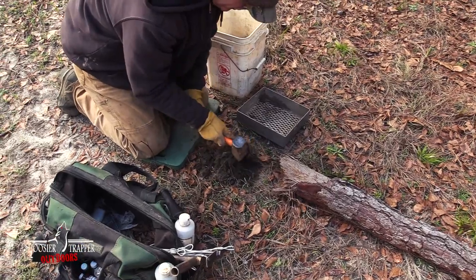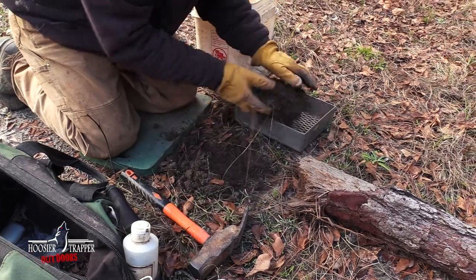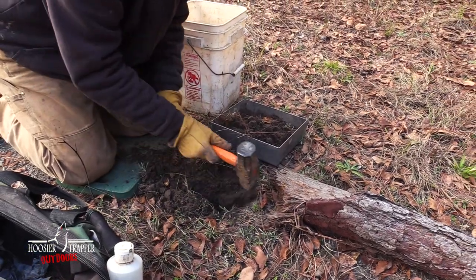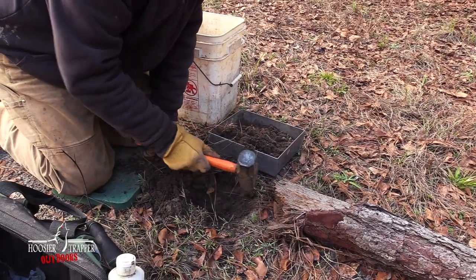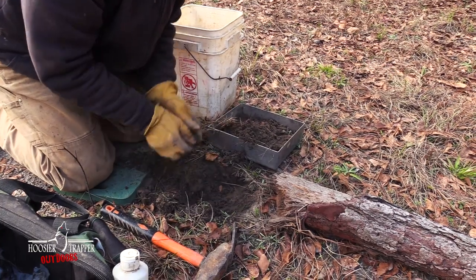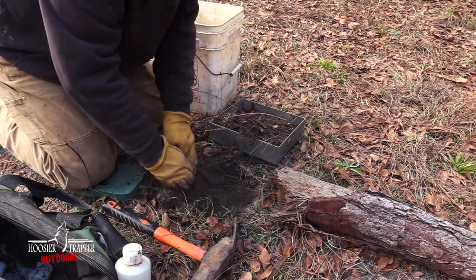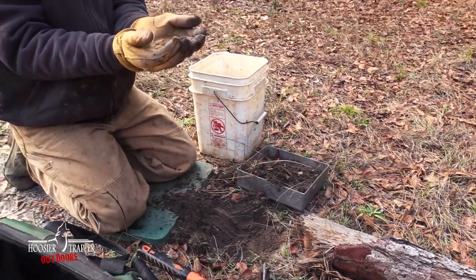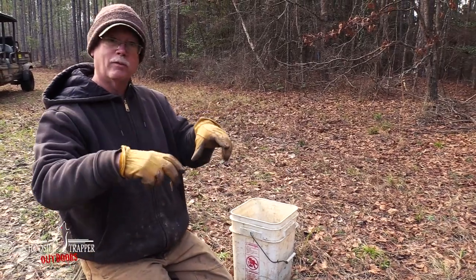The trap is going to go right here. This sandy soil is easy to work with — some of you may not have it this easy, and we certainly don't in most places. When you're making your trap bed, if you bowl it slightly it's easier to get your trap to bed, so the trap is resting on four different points with a little gap below.